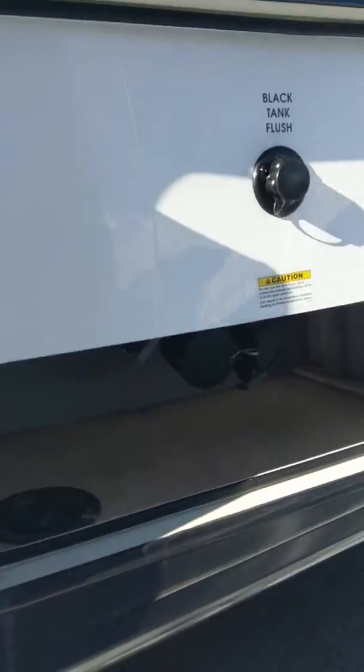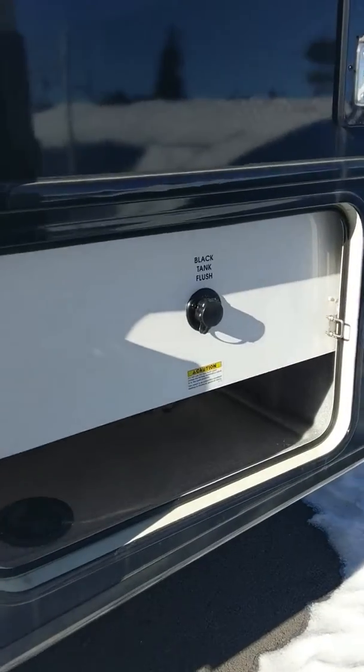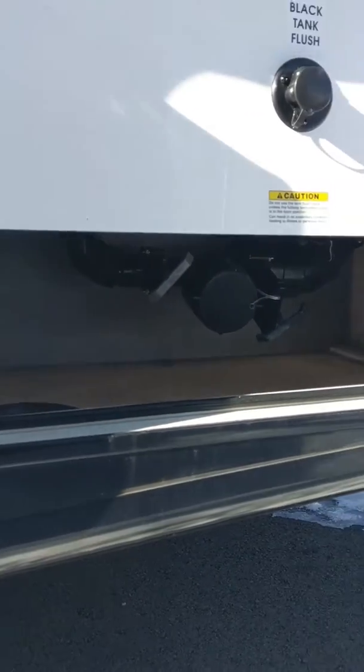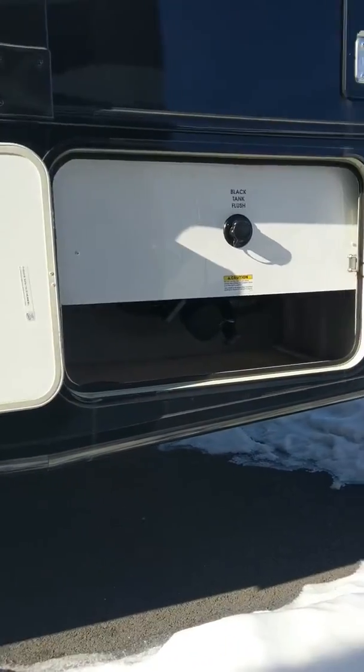Okay Kaylee, here is the rear compartment for the sewer hookup. You can see there's the black tank flush for it, and then your sewer connection. This is for the rear bathroom.